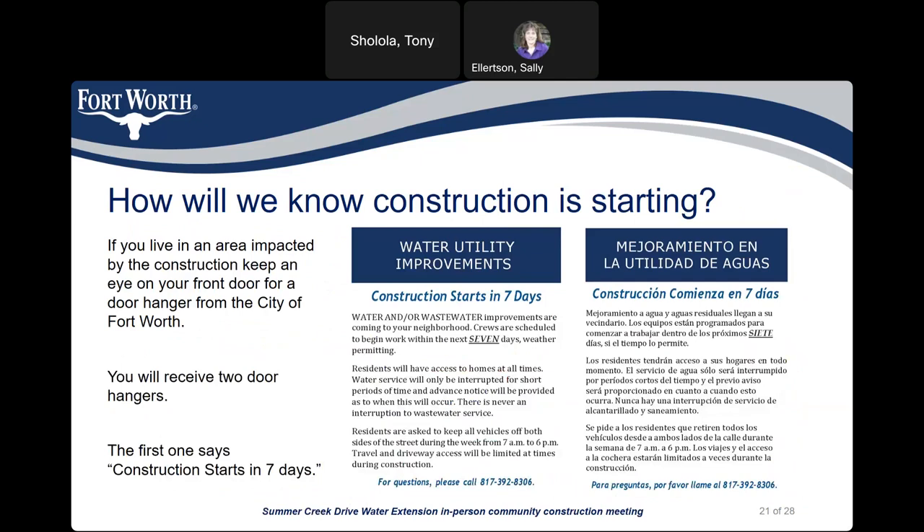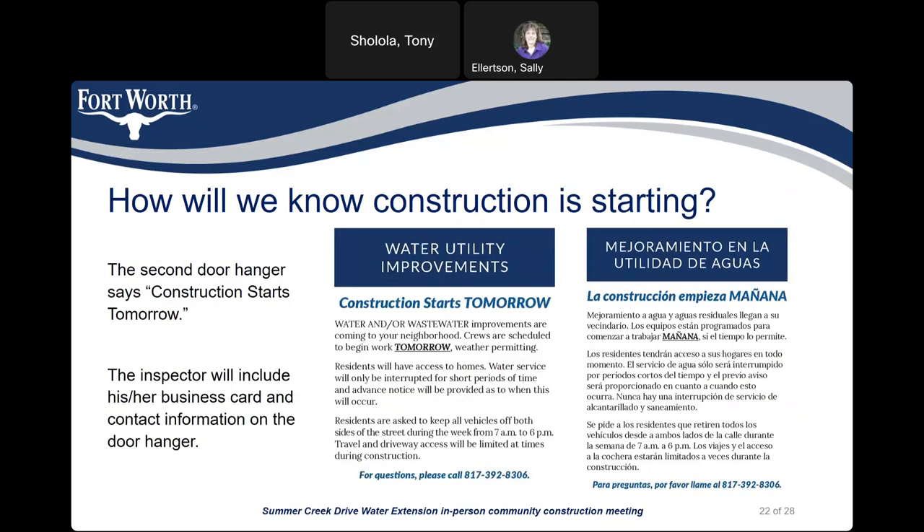If you live in an area impacted by construction, keep an eye on your front door for a door hanger from the City of Fort Worth. You will receive two door hangers: the first says construction starts in 7 days, and the second says construction starts tomorrow. The inspector will include his business card and contact information on the door hanger.